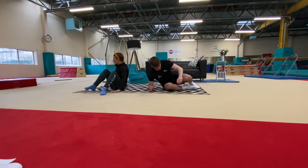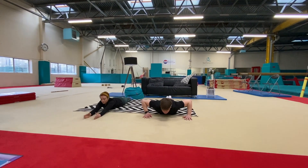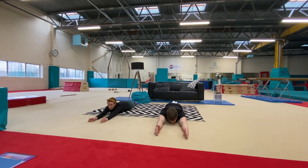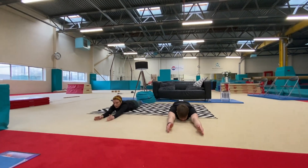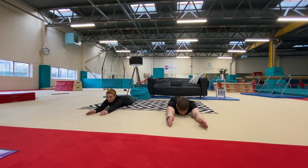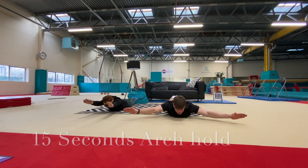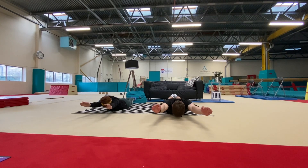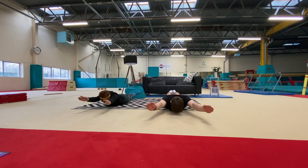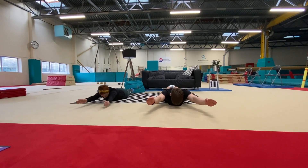Now we're going to lie on our tummies and do the opposite — an arch shape. Heels squeezed together, feet squeezed together, arms hiding your ears. Lift as high as you can for 15 seconds. Hide your ears, Gemma. Arms in, James, if you can. Legs together. And relax — well done.